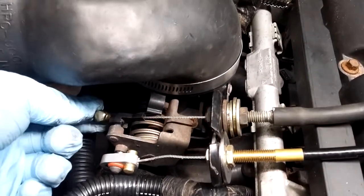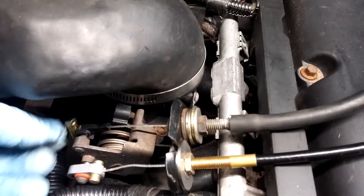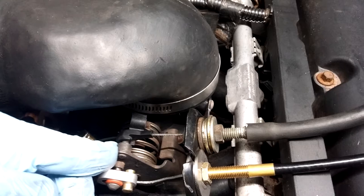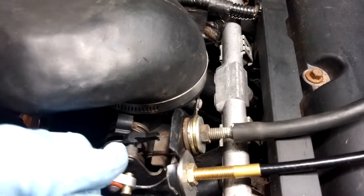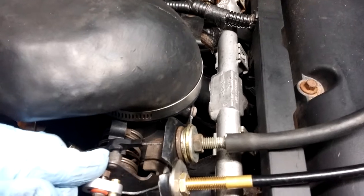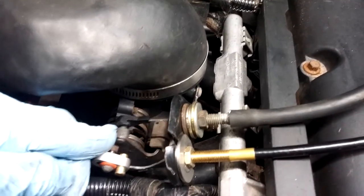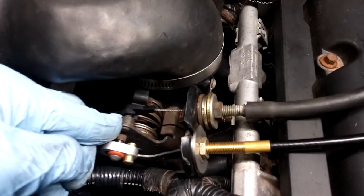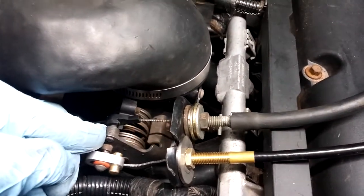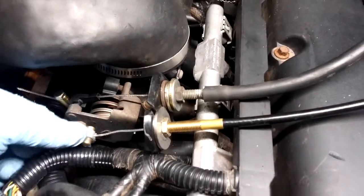The only problem I'm having at the moment is when I pull vacuum on it, it only comes up to about there, which is not full throttle. I don't know if that's really going to be an issue or not. Usually when you use your cruise, you're already at like 60 or whatever — you're probably not at full throttle, you're somewhere in the middle. It'll probably be okay.